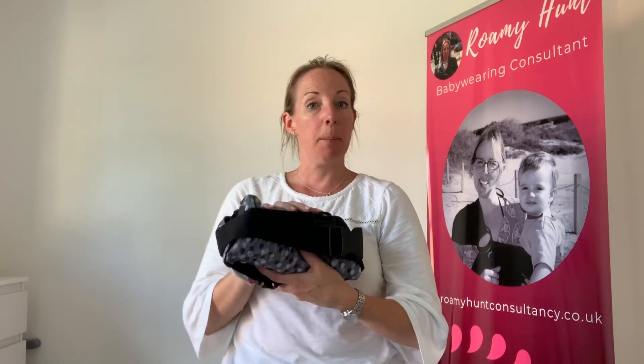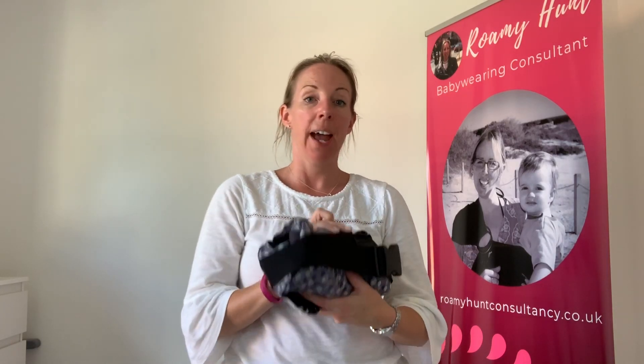The two carriers I've just shown are the Beco 8 and the Caju Baby carrier, both available on my website which is southeastslings.co.uk. If you want any help with using your carriers, you can look at my different videos on the YouTube channel, or get in touch to have a consultation either online or in person. You can see the details on my banner — romiehuntconsultancy.co.uk — or just ping me a message below. I hope that was helpful to you!